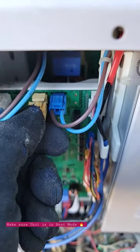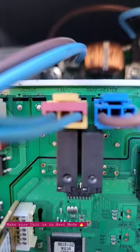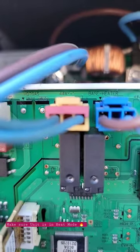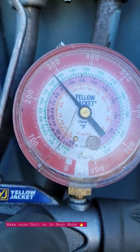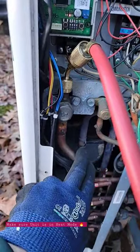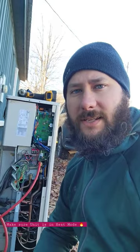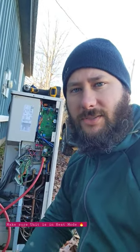Alright, just switched. See where it says four-way valve? Now we're in heating mode. See that vapor line — it's getting warm. Go check out my playlist, HVAC Tips for Technicians. Just finished replacing a compressor.